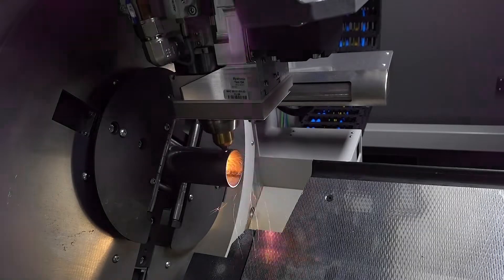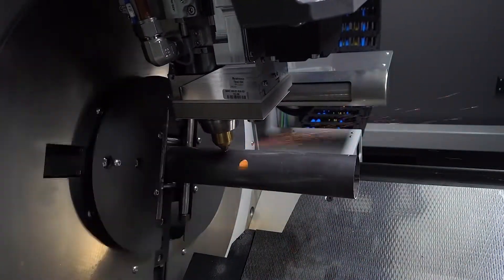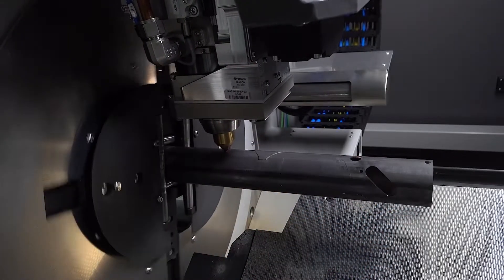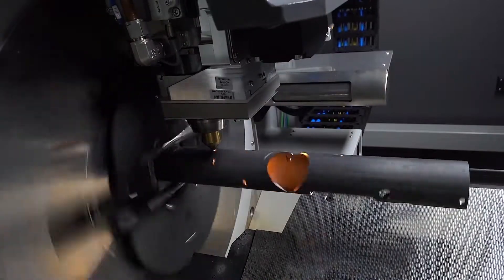When the Quick Cut Performance mode is used, the B-Tube Star 130 achieves its maximum speed by interpolating the movement of the tube with the linear movement of the cutting head. More speed means more productivity and faster return on investment, and this is very important for all companies, especially those dealing with big volumes.